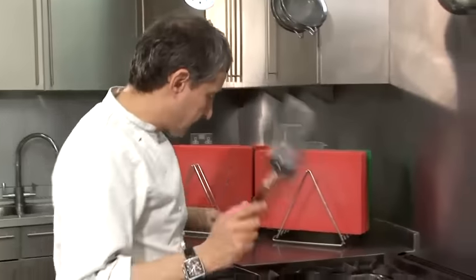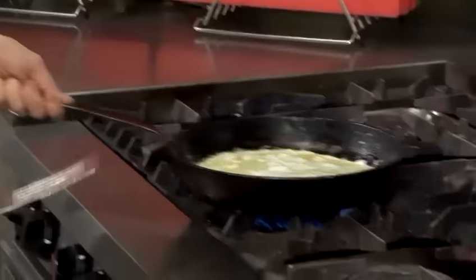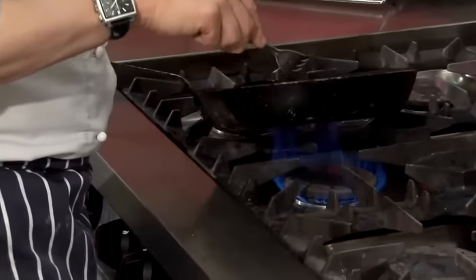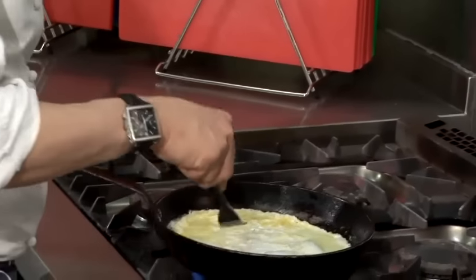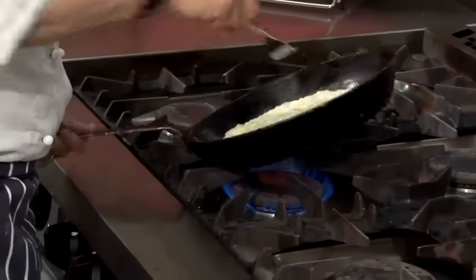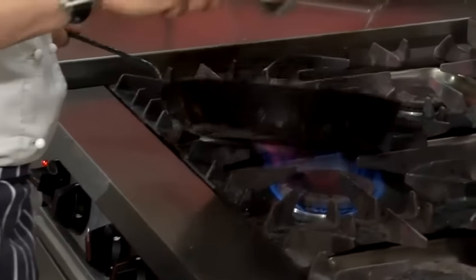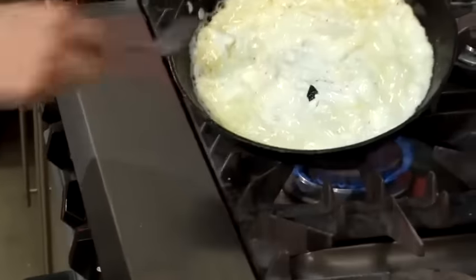Now I've got my spatula here. What will happen is we'll just leave that to set. I'm going to start moving the pan around like that, just to ensure that if there's any part of the omelette — I burst one or two air pockets, which I find quite important, because it just ensures that you get a fairly even cook all the way through. You can just drizzle bits of uncooked egg over the bits you haven't done.